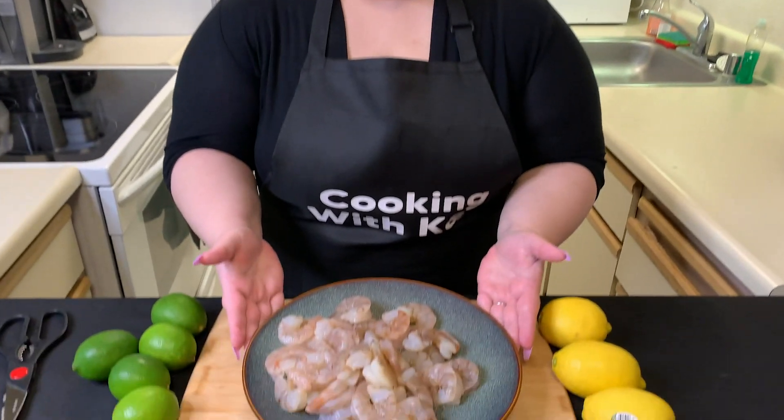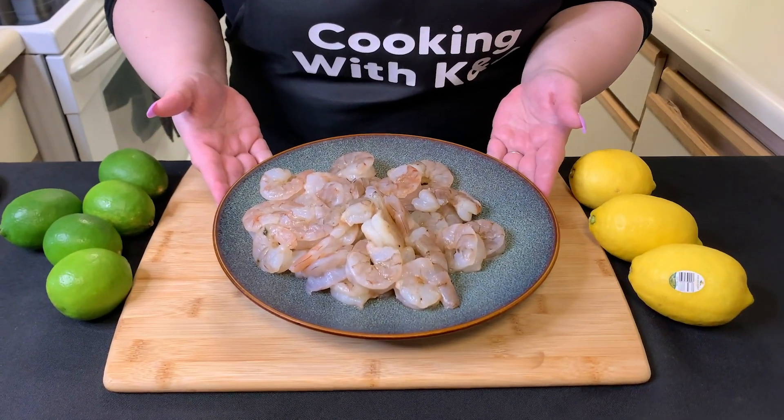Basically the idea is you chop everything up and put it all together. The only slightly longer process is we need to cure the shrimp. We're going to cover it in lemon and lime juice for a little while before we put everything together. I'm gonna start on that process right now and show you how we do it. Let's make this ceviche.